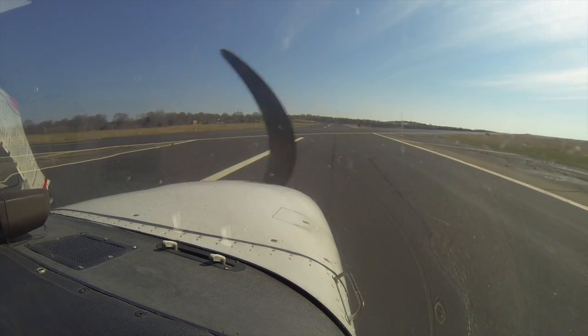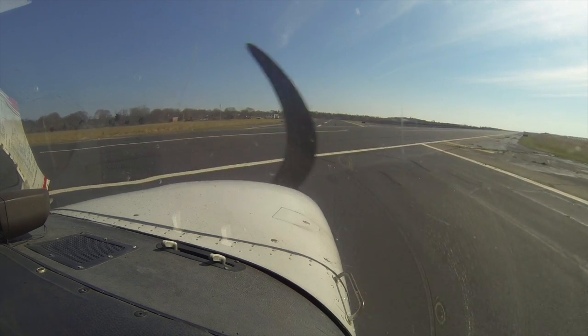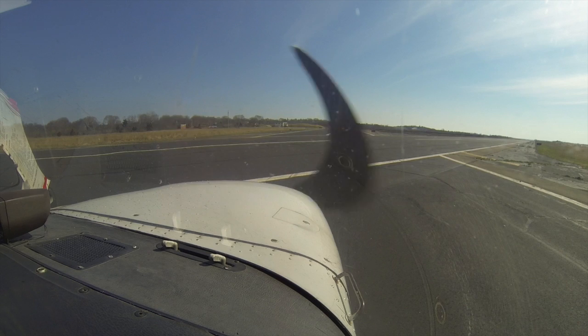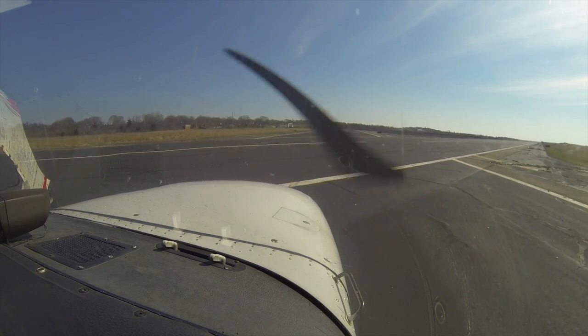This is a landing hold short, and we stop before the other runway. Boom. Flaps go up. Landing light off. We'll taxi up. Off the brakes. Fishers Island traffic, Skyhawk crossing one-two.